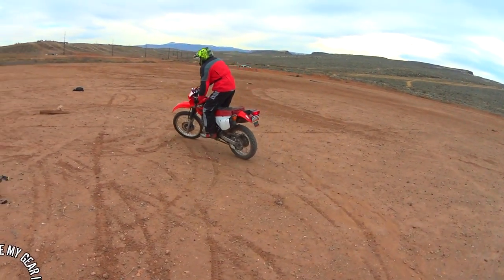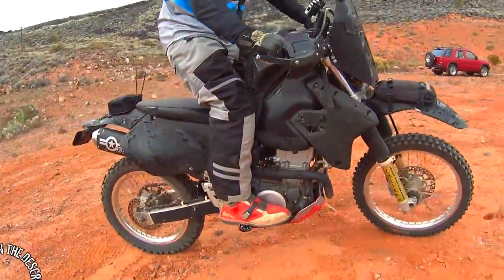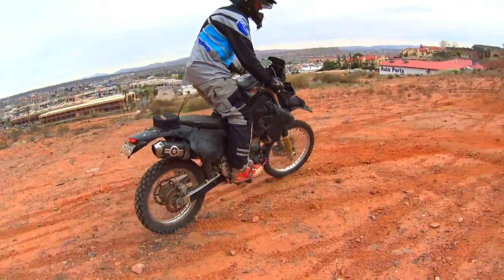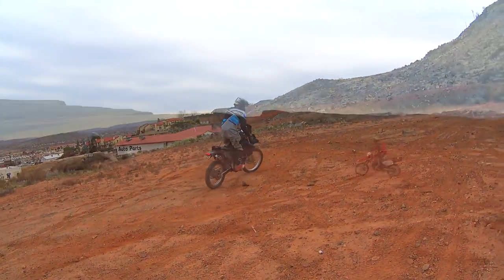The nicest thing about a little figure eight is that you can do it in a parking lot, your backyard, or a vacant lot — really anywhere and anytime, even in the dead of winter or the middle of the night. Just take a half hour, get out there, and fire the bike up.